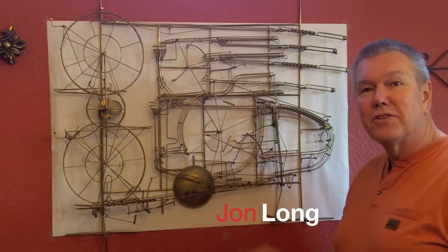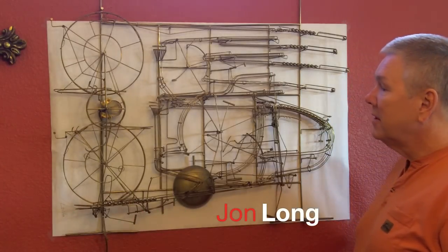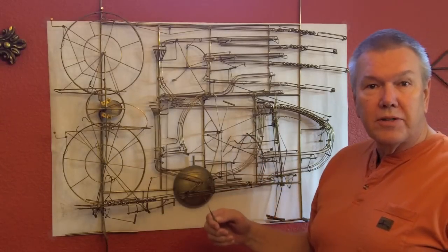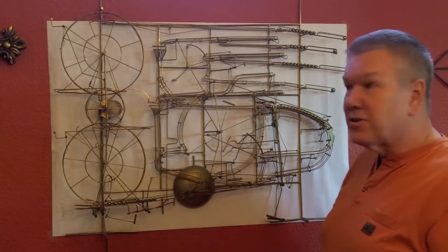My name is John Long and this is my version of the Rolling Ball Clock. I made it 28 years ago. I'll give you a brief explanation of how it works so that when things happen you can understand it.